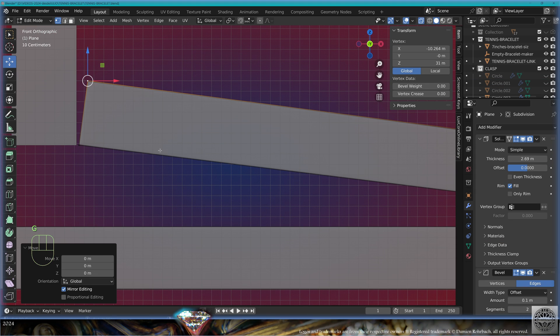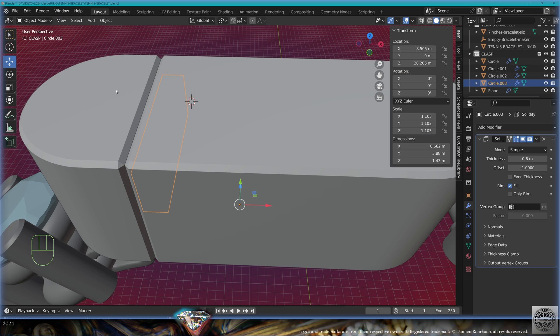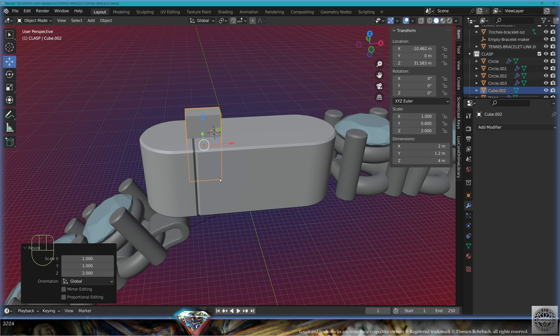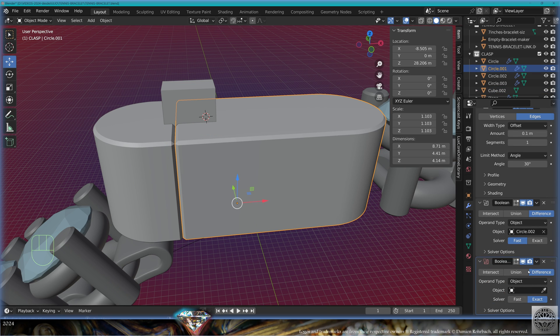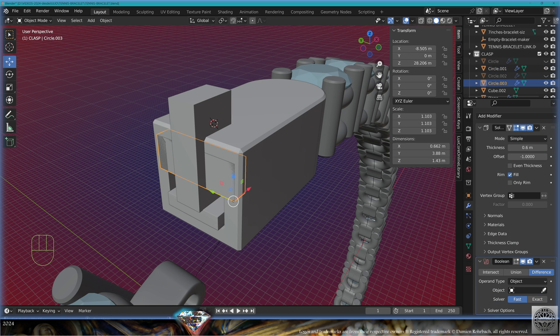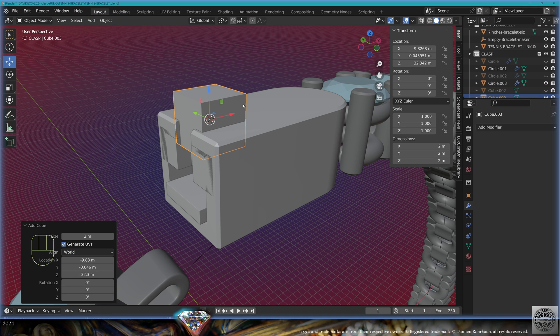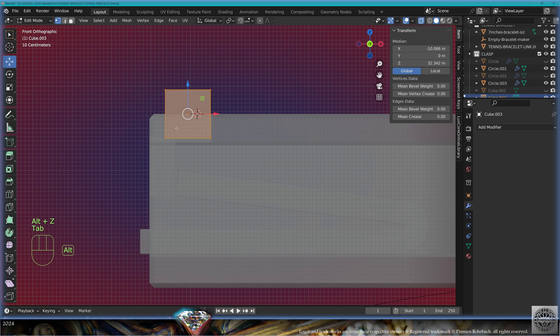Hide other elements. Take the clasp, go to edit mode, adapt this position, exit edit mode. Take the retainer wall, go to edit mode. Add mesh cube and position it here. Take the long element, add modifier boolean difference fast from this cube. Take the retainer wall, add modifier boolean fast difference from this cube. Add a new mesh cube, make it fit, go to edit mode.